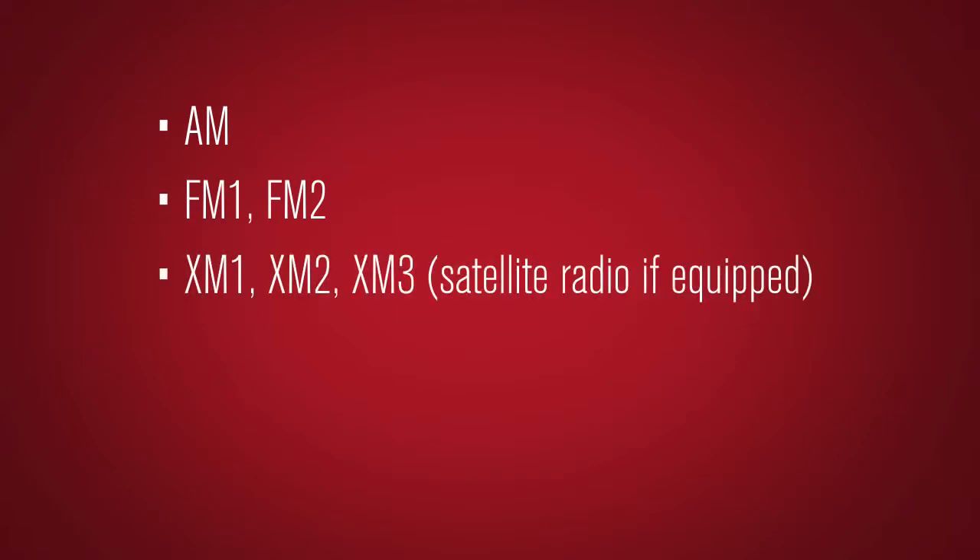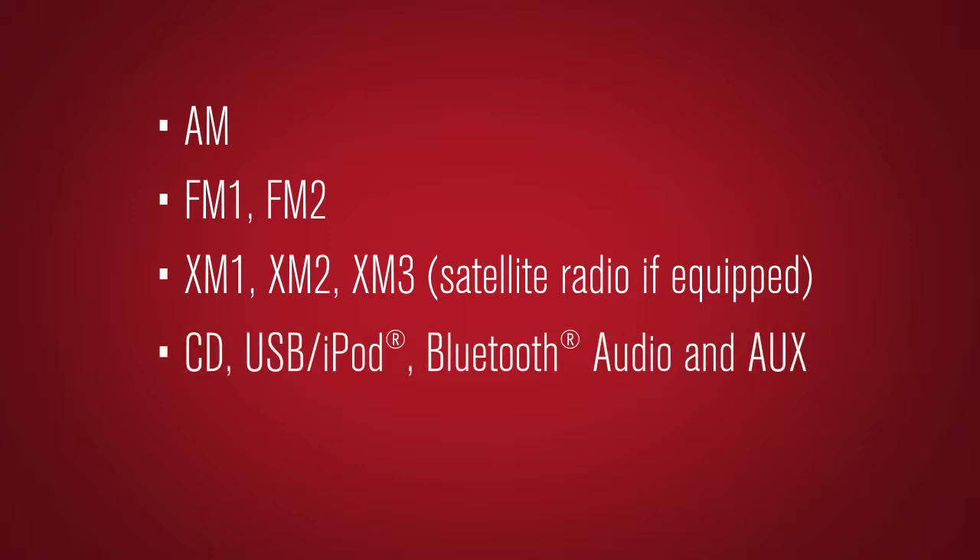FM1, FM2, XM1, XM2, XM3 satellite radio if so equipped, CD, USB, iPod, Bluetooth audio and AUX only if these are being used, and then back to AM.